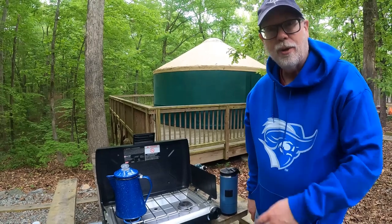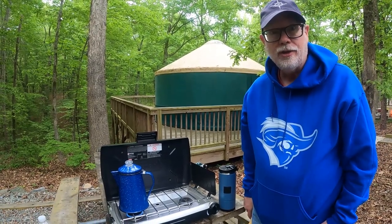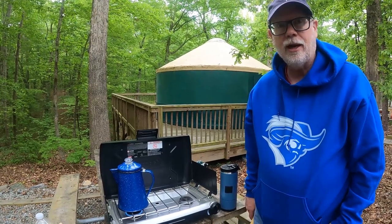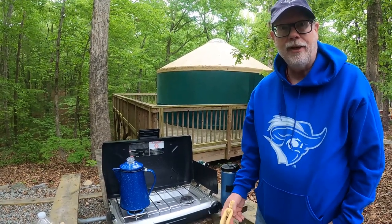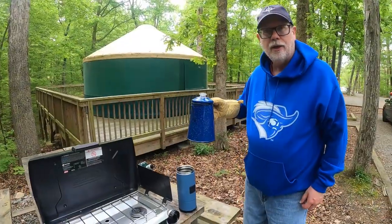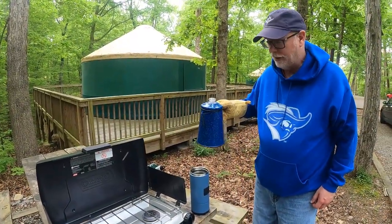We're heating up the water now. You don't actually want the water to be boiling — you want it to be just shy of boiling, definitely hot but not boiling. And because it is going to be hot, don't forget your oven mitt. All right, we've got hot water, let's get it in the mug.